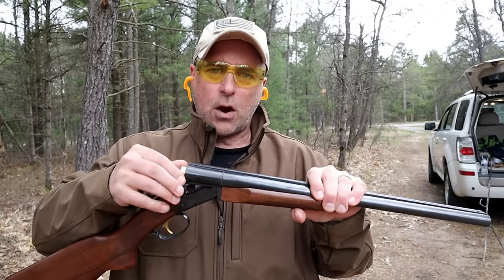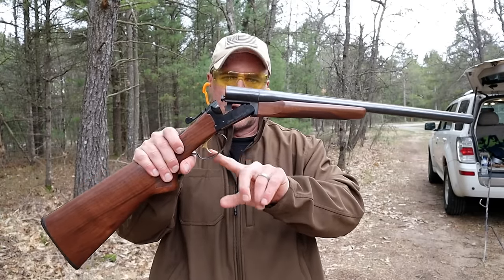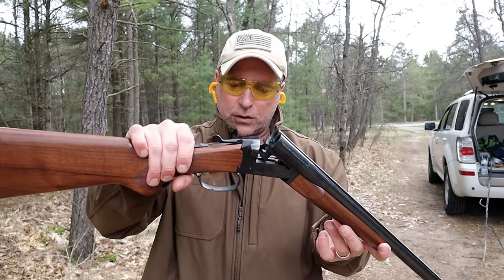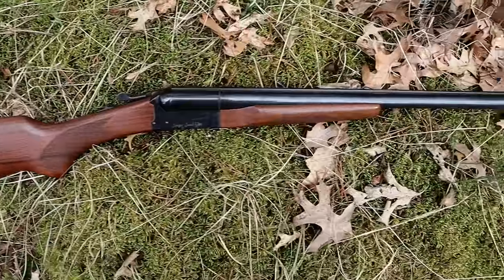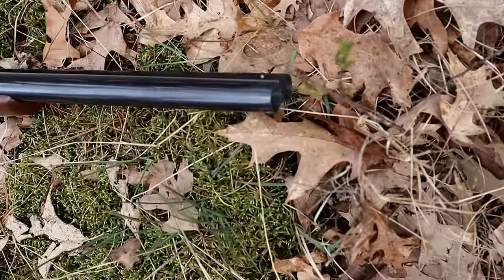You may have seen Coach Guns that look like this but have a double trigger, and that's pretty common. Stoeger makes both the single trigger — which is what this is — and the double trigger. I went with the single trigger just because I think it's easier and less to think about. It's a simple, well put together shotgun. I think it looks super cool.